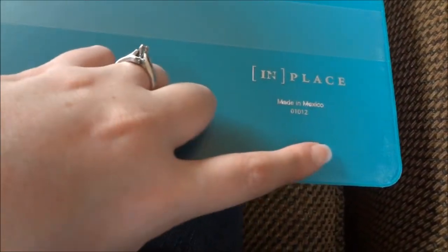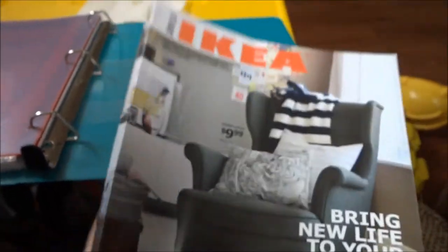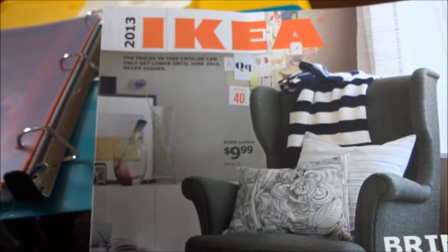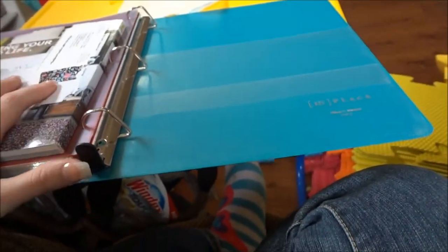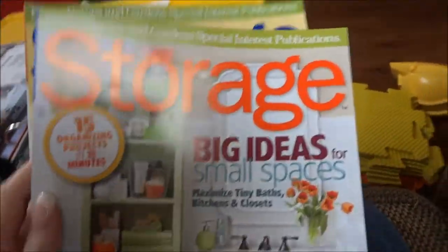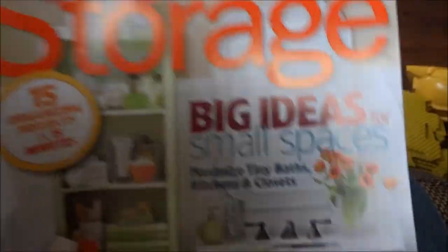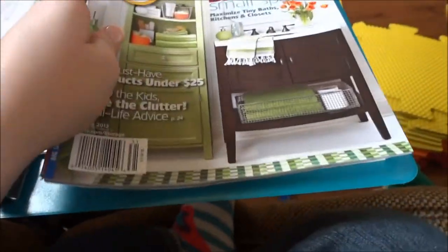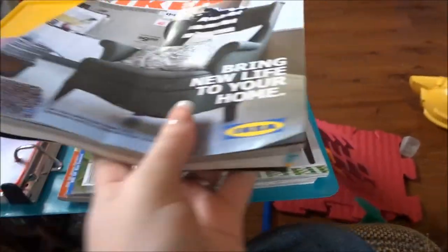That's pretty much all that's in this binder. This is an In Place binder. I also keep in this binder — for right now anyway — an IKEA catalog, since we're considering moving across the country and may need it. I also have two storage magazines from Better Homes and Gardens; I actually just got a new one today. If you're looking for a good storage magazine I really like these — there are fun ideas for where to put things around your house. But this is just my everyday binder.